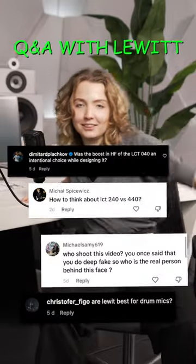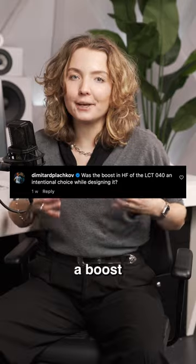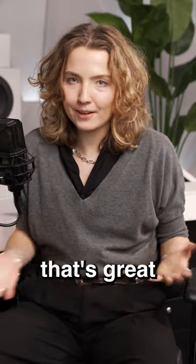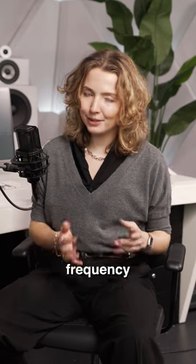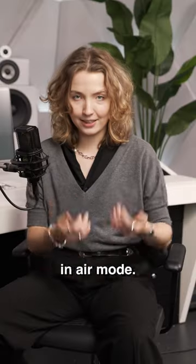Q&A with Lewitt. Here are the answers to your questions. So it's not actually a boost because that's the way the capsule sounds naturally. We wanted to make a microphone that's great for instruments, and that's exactly what's great for instruments. Fun fact: it's the same frequency response that you would get out of an LCT-140 Air in Air mode.